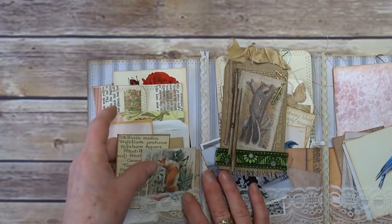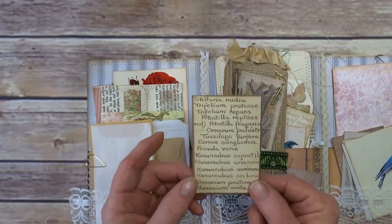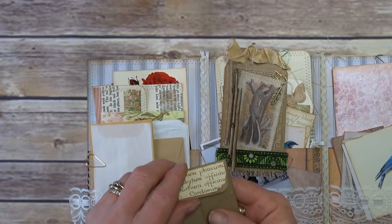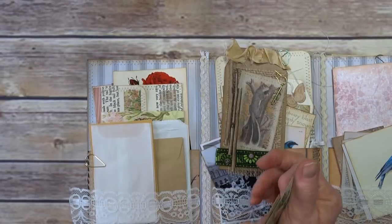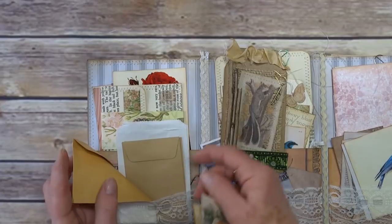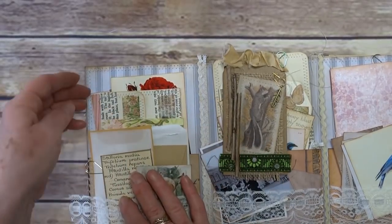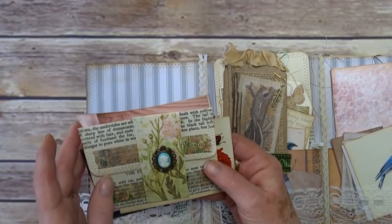We have cardstock, and this side has little pockets — a little envelope and a little coin pocket that I've made using book paper. I've just put a little velcro-type closure on that one to keep it together, and then I've got so many little glassine bags, coin envelopes, and paper bags — I thought I'd put those in this one. You never know, somebody might like them.